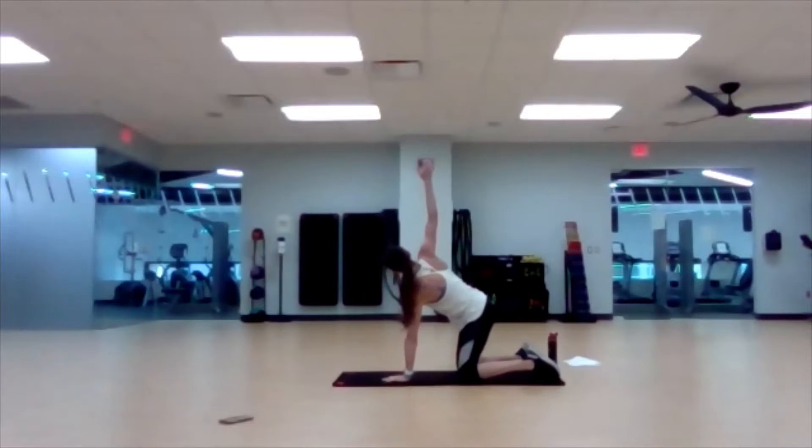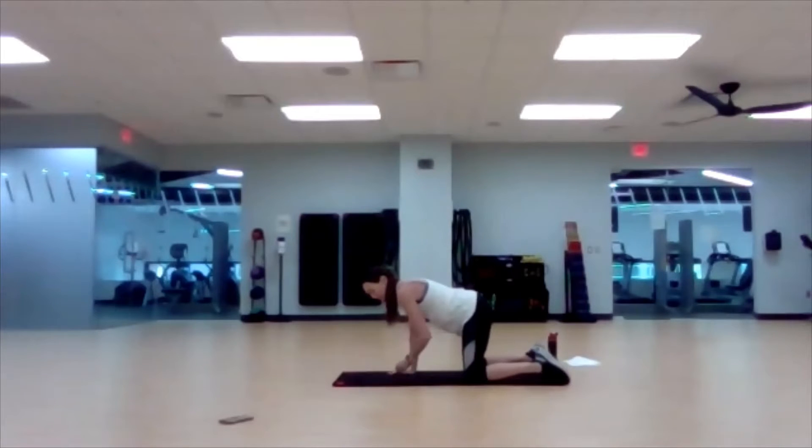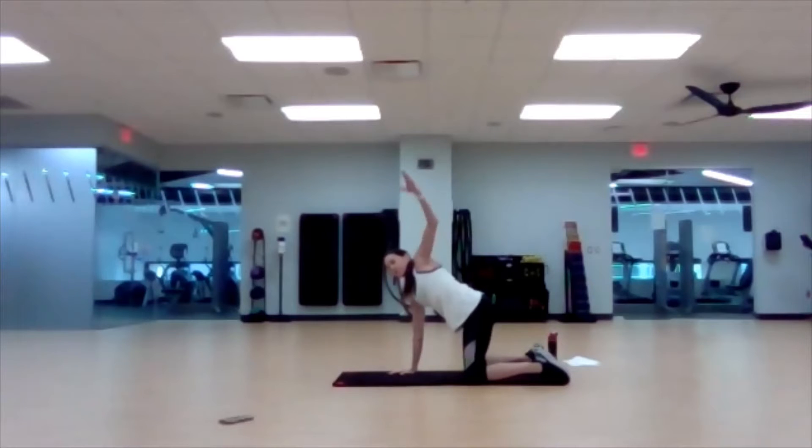Two more reps of the bird dog. Good, switch sides. We're in that quadruped position — lift up, reach through, stretch your chest, rotate. Two more.